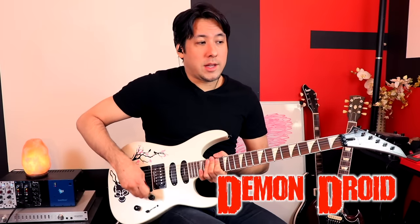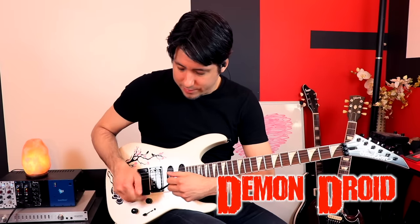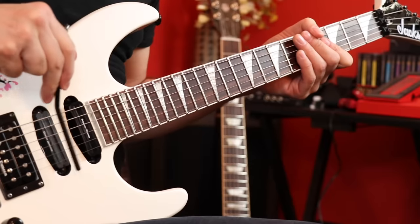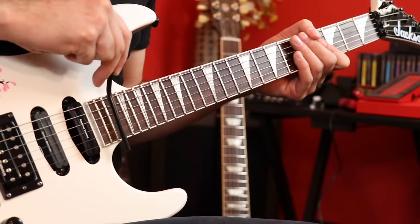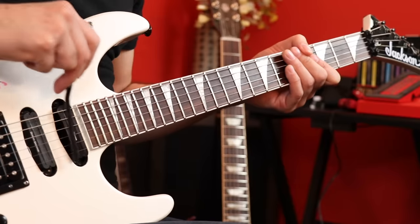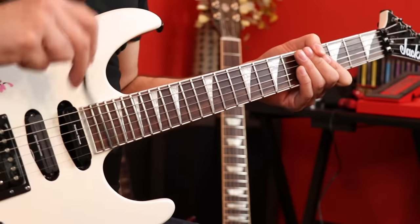If you have a whammy bar, you can take the whammy bar off — some come off easier than others. Basically you have a makeshift slide. You can put it on the strings and move around and it acts much like a slide does, so you can just touch it on the strings. Sounds a little bit like a possessed robot or something — a droid.